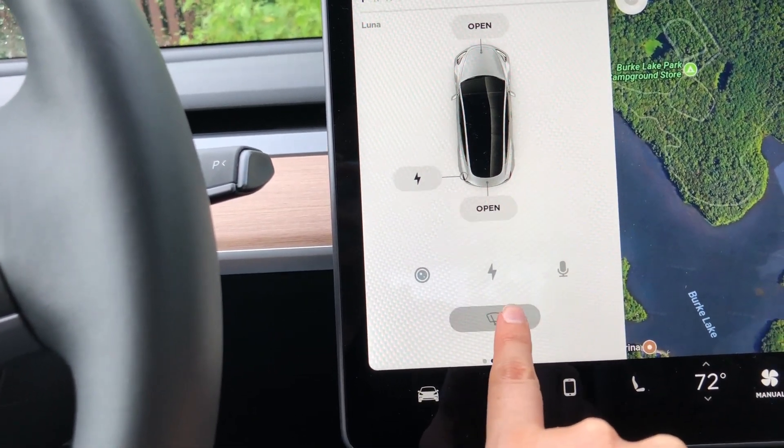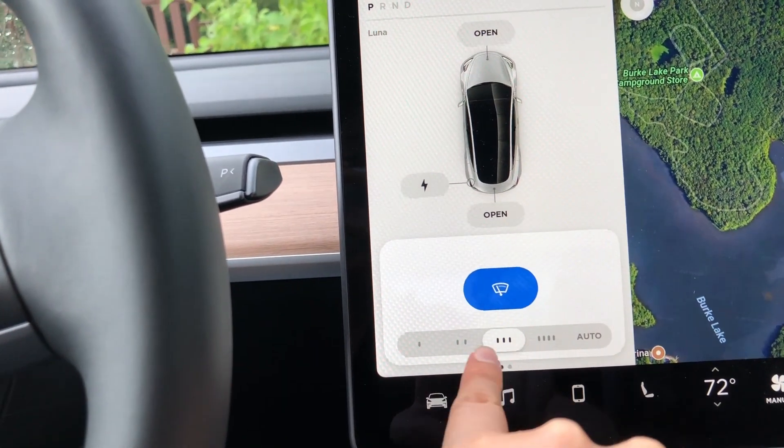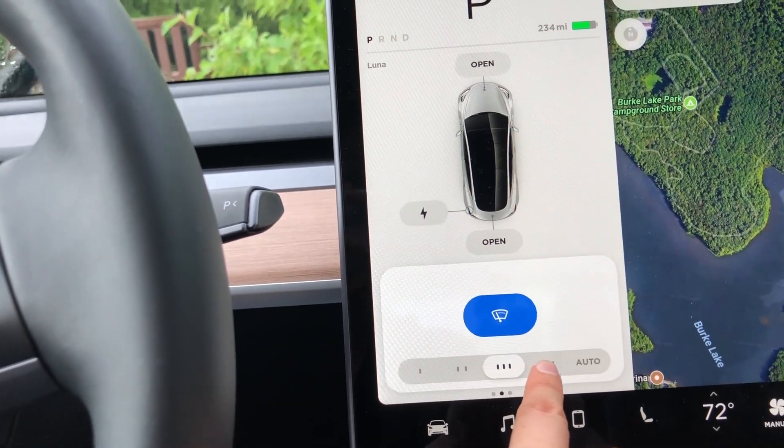Right now they're off, and I can turn on the windshield wipers. These four settings are manual, slow, medium, high, and fast.